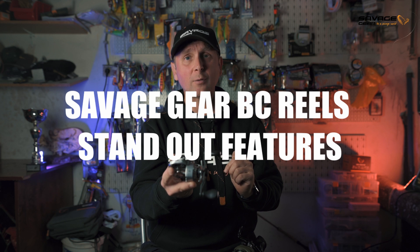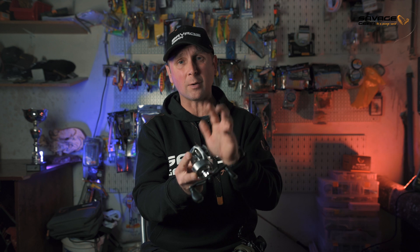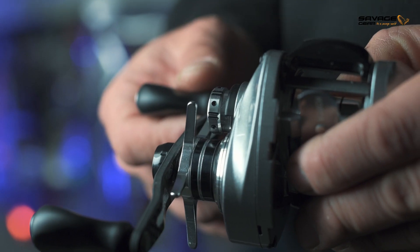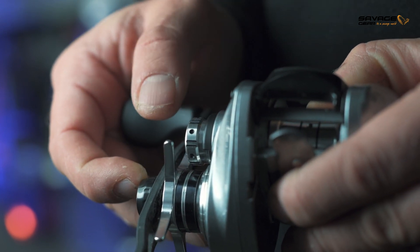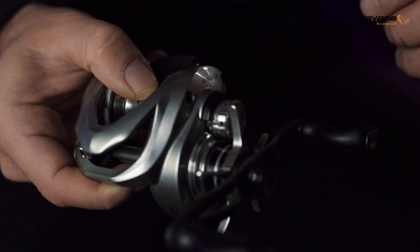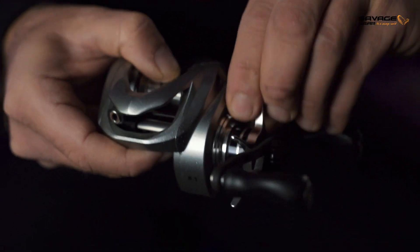Savage Gear bait casting reels have a few standout features. The first is a non-lost tension knob — a small plastic piece that prevents the knob from falling out if you loosen it too much. Over the years I've lost knobs on different bait casters, so this is really useful in tournament or regular fishing when putting rods down, carrying them in a car or boat.